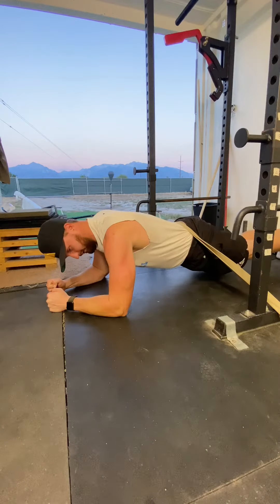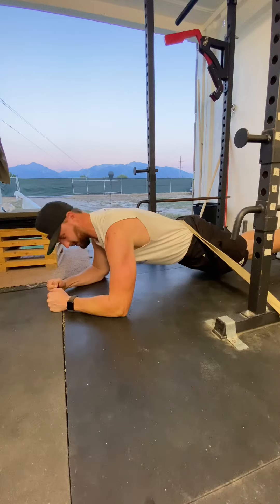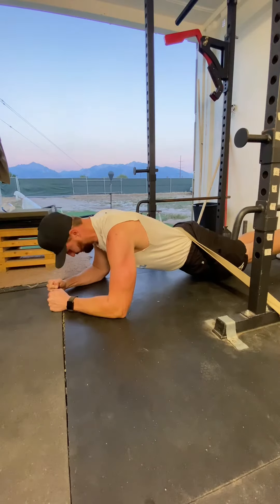That band is going to try to pull us deeper to the floor, and all we have to do is just maintain contraction in a straight spine. You should just set a timer and go for as long as you can handle. If you can work up to a minute, that's solid.